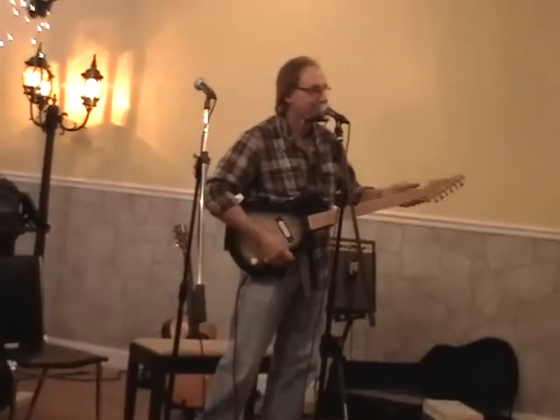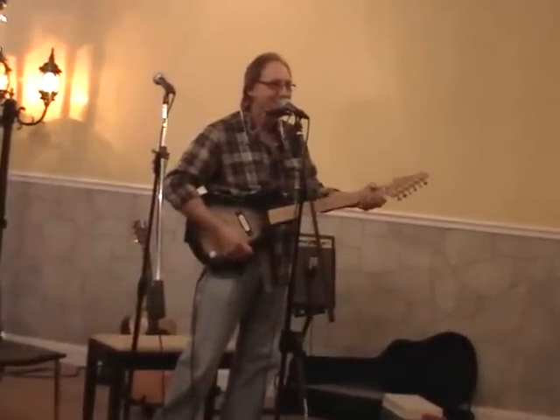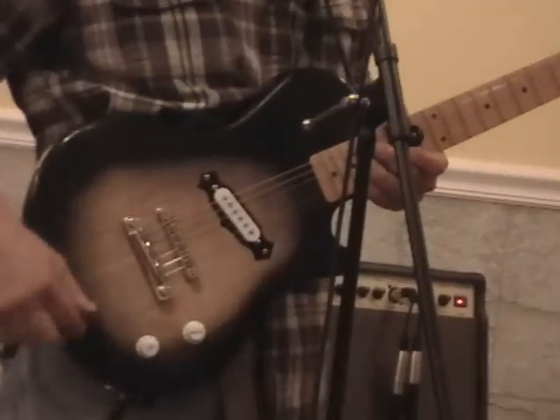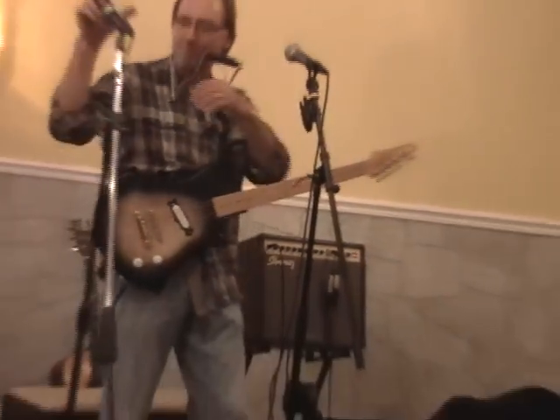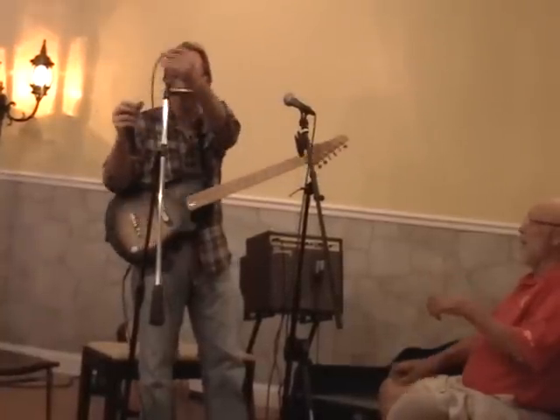This part of the guitar, Mark, is called the neck. This is the neck right here. This is where my left hand goes. And this part of the guitar, the body of it, is air — the coffee table. Give me the dead one.